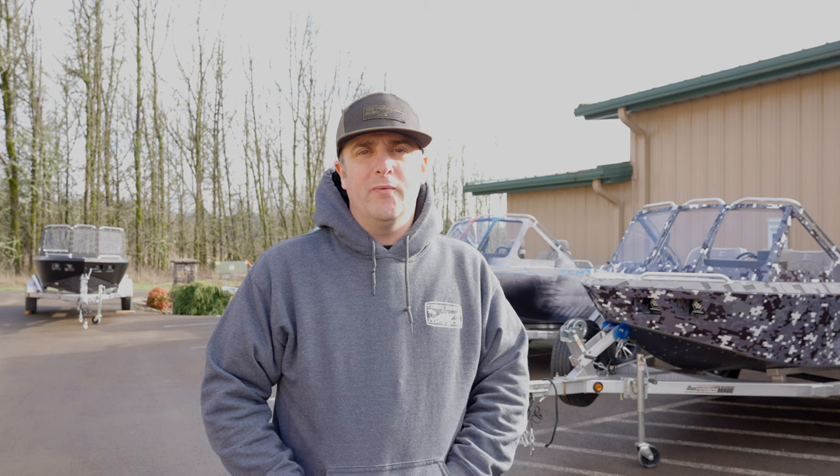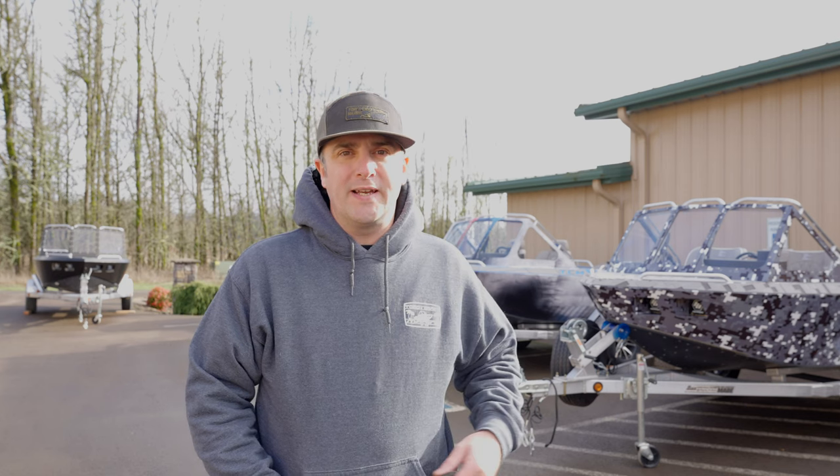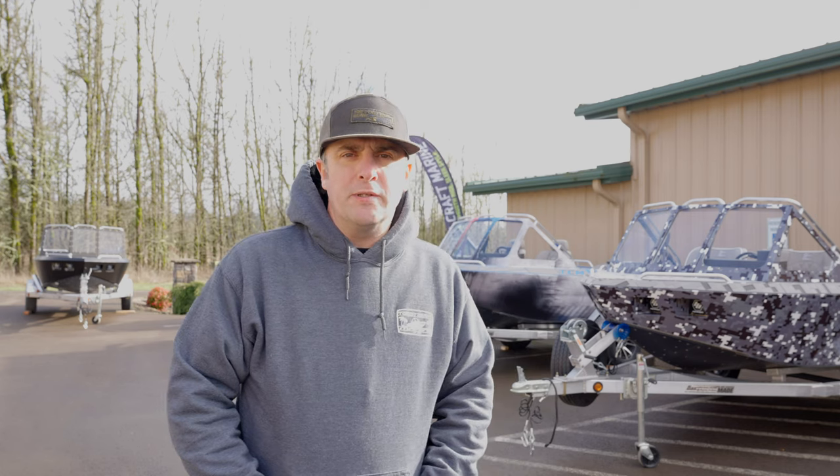Hey guys, Troy here with Torchcraft Marine. We've got a special edition here for you guys today. We have a couple freshly finished boats. We are located here in Philomath, Oregon. We specialize in building aluminum micro or mini jet boats as they are commonly referred to. We just put a lot of extra time into them and build some really high-end boats that are absolutely certain to turn heads and perform extremely well compared to many others on the market.